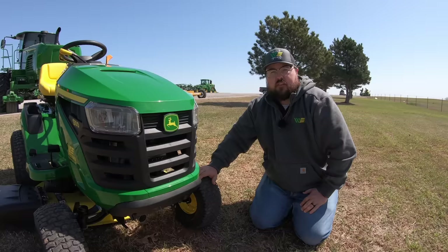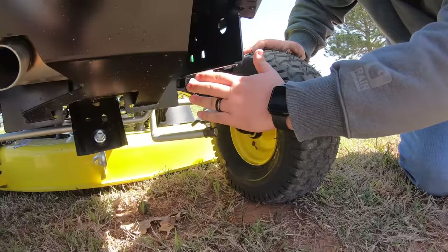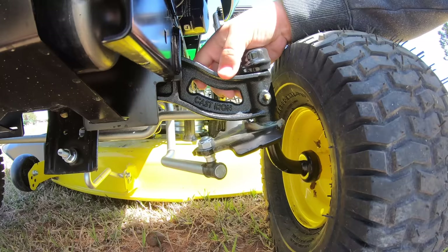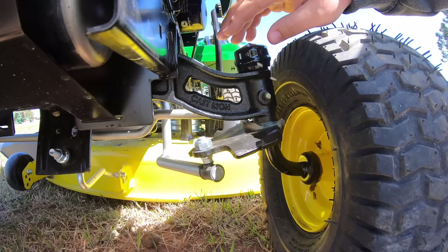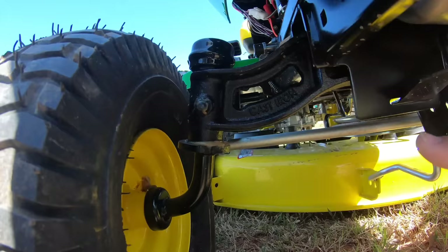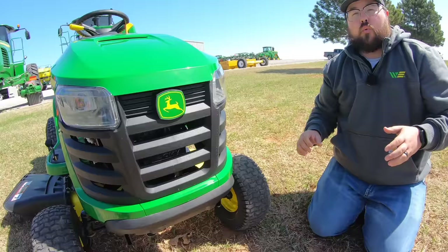Another nice feature of the 100 series is the cast iron front axle. On smaller residential mowers you don't generally see this, but John Deere knows these mowers take the brunt of force at the front, so they went with a cast iron axle. There are also three grease points on the axle to take care of — one on each wheel and one in the middle — along with the two on the deck spindles.